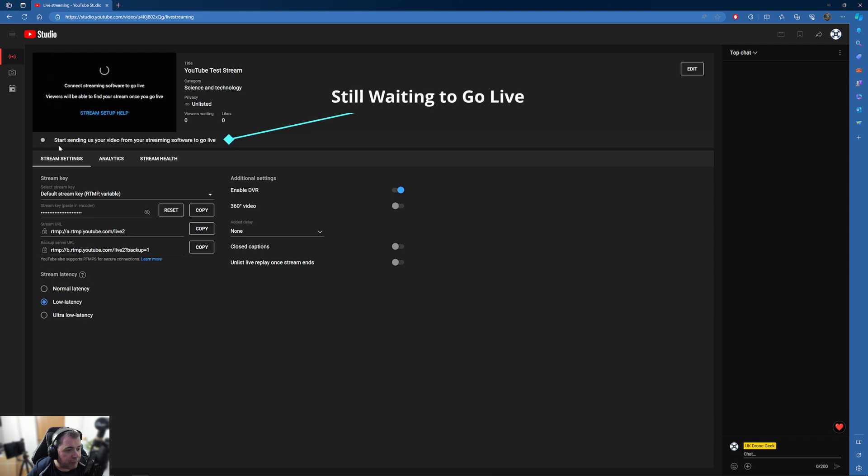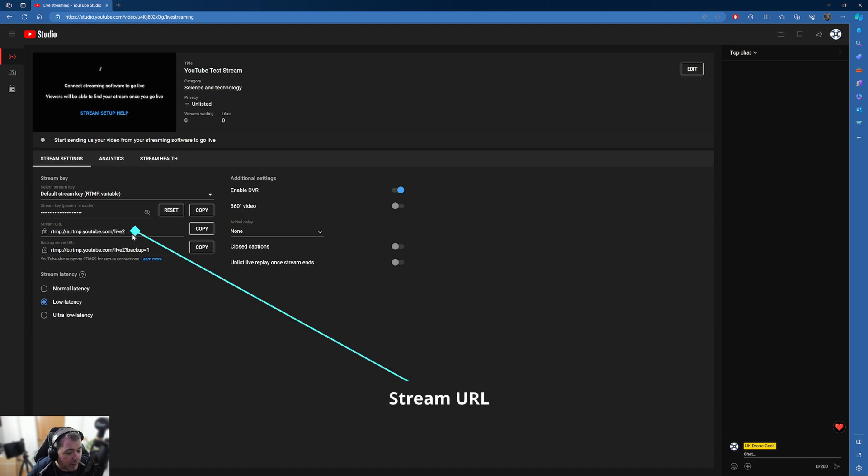YouTube Studio is now saying to start sending video data from your streaming software to go live, but nothing has actually happened yet. We need two things: the stream URL, which may vary depending on where you are in the world — though in my experience it stays static — and the stream key, which is unique to you. You can press to reveal it, but I won't do that here since anyone with your stream key could stream as you with no additional authentication. There is a copy option available, and we then need to use both of those elements on the DJI RC2 controller.